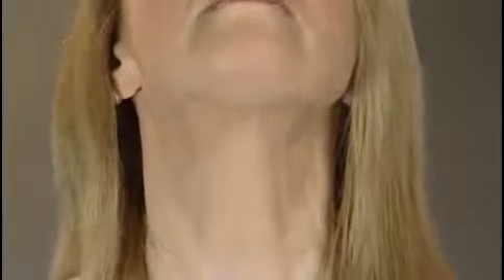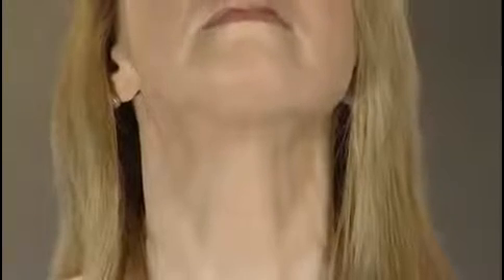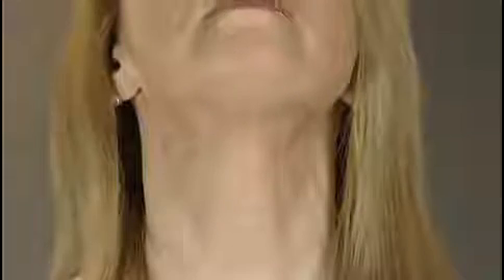The jaw toner does two things: it reduces flabbiness and also fills out loose skin in thin necks. Double chins and turkey necks are both due to poor muscle tone. Restoring muscles here smooths and slims as necessary.